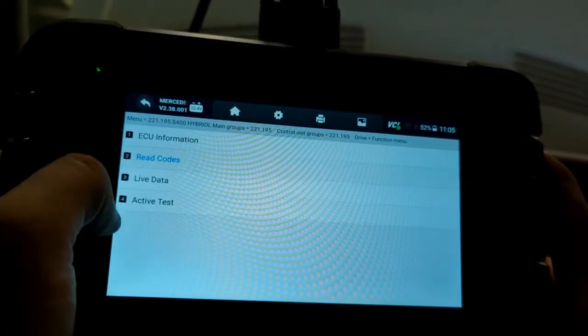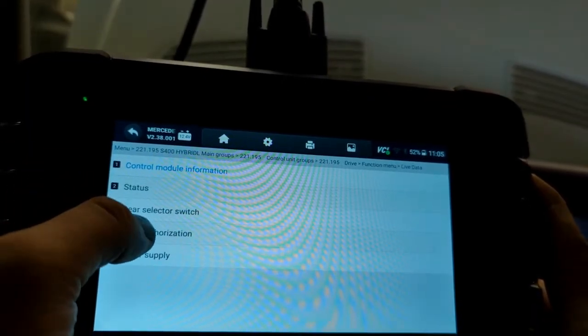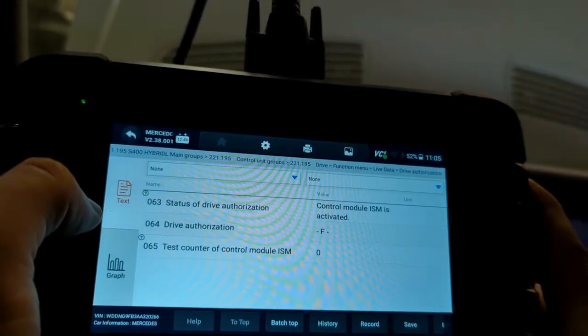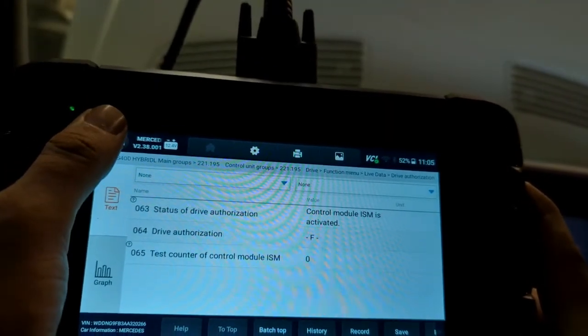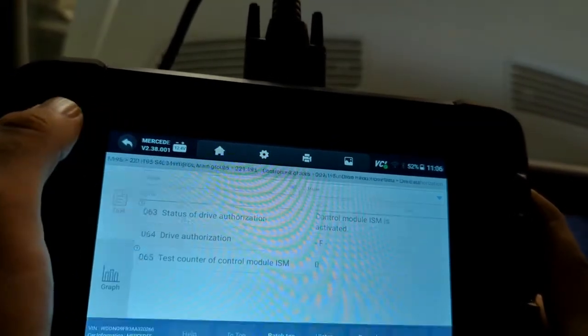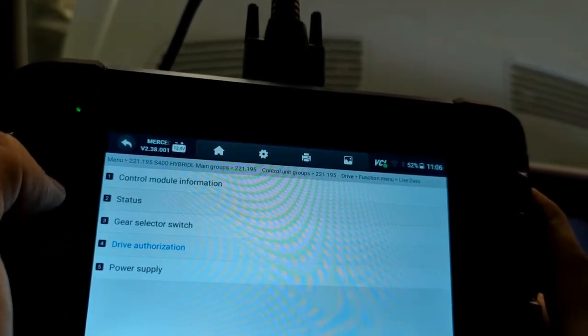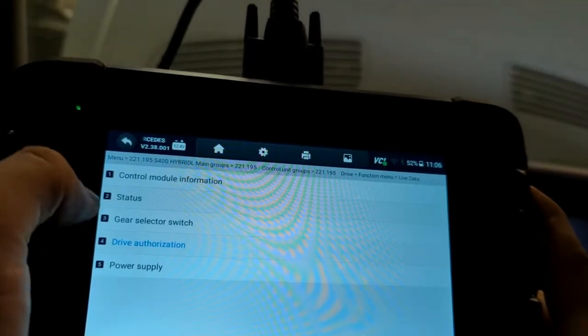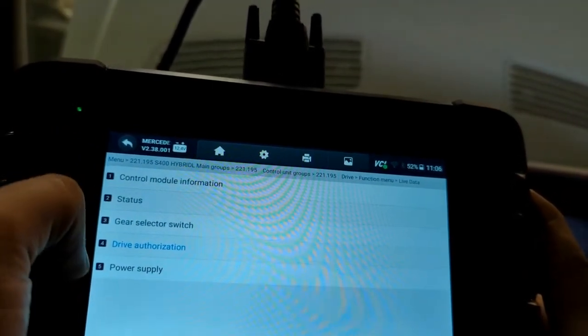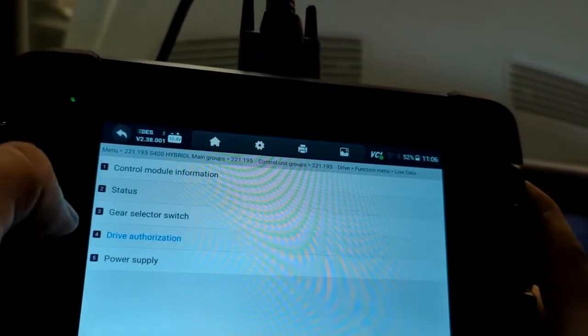You can also do live data on the scanner, where you can see the gear selected and also drive authorization. The ISM needs to be matched, or coded, to the vehicle — you can't just take an ISM from another vehicle, plug it in, and expect it to work. It's part of the anti-theft system. If you take a used one, there are places that will code it, erase the old vehicle's data, and pair it to your vehicle. The dealership is another option, but that's a lot more expensive.